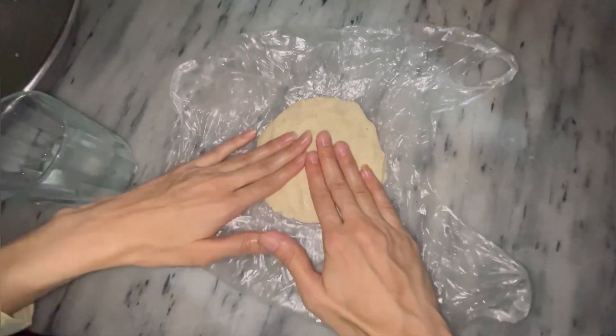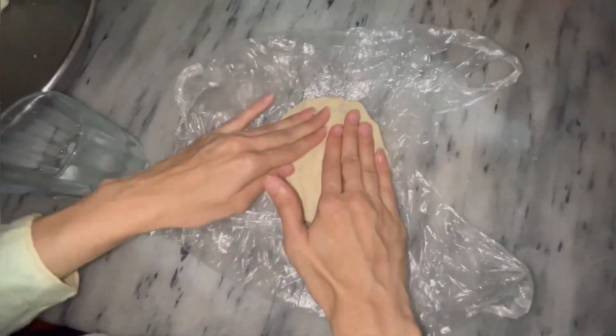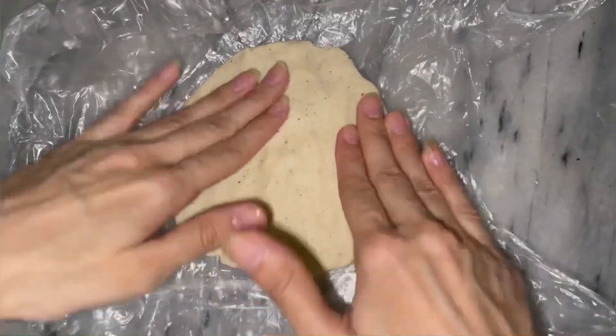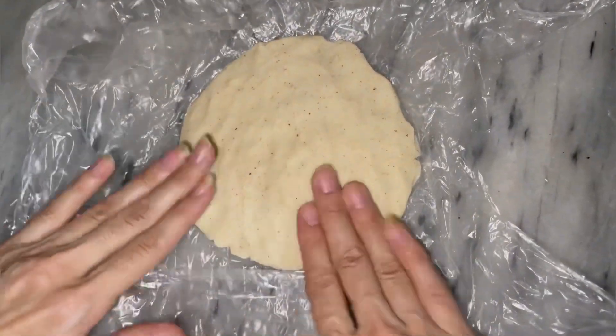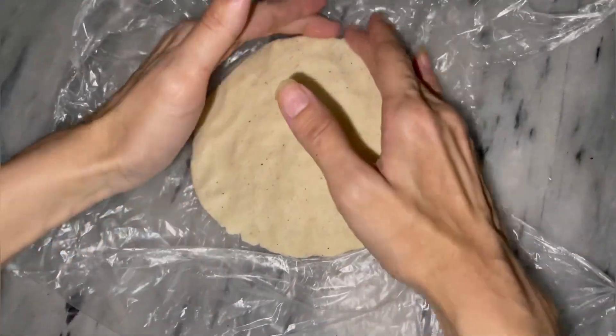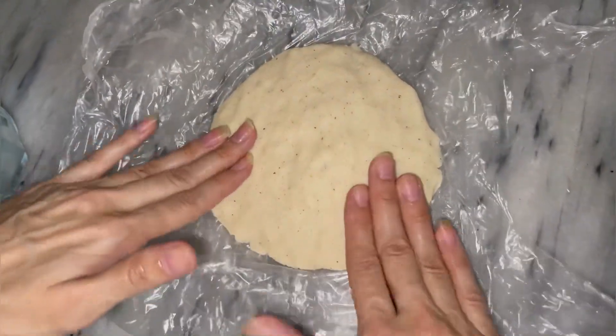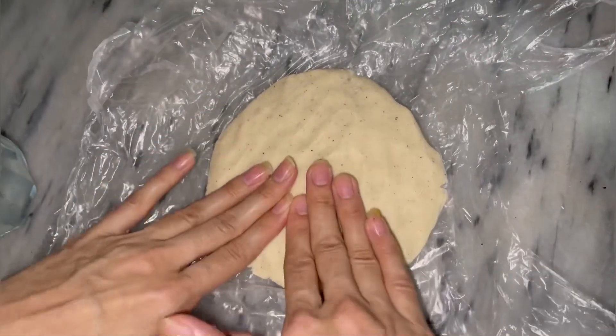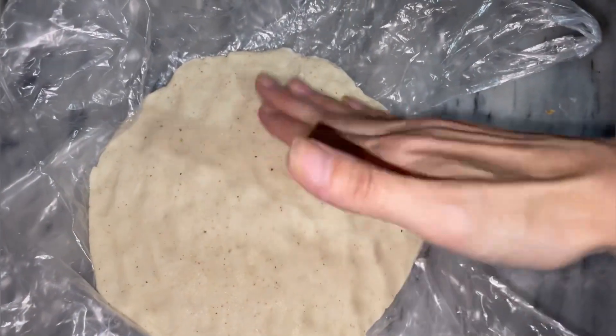You will not use a rolling pin. Press it gently with your hands like this. If you are new and haven't subscribed to my channel, click the bell icon and subscribe so that you get notifications of my videos.